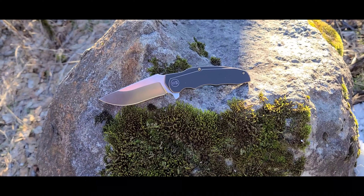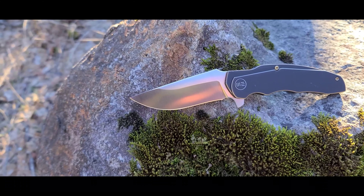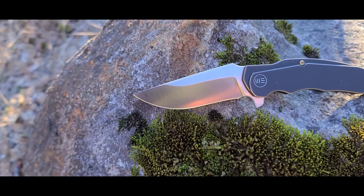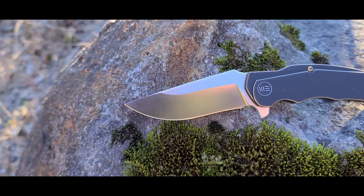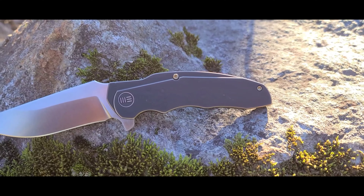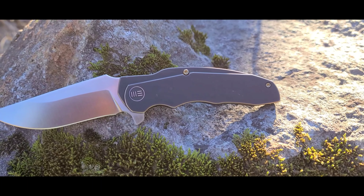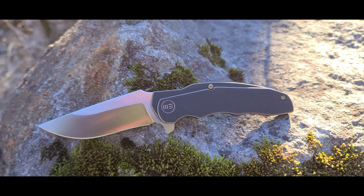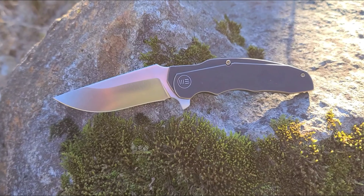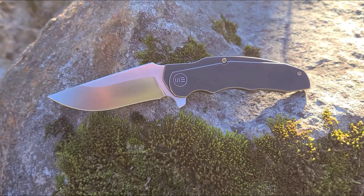Let's take a look at the specifications. We have an overall length of 7.5 inches with a blade length of 3.25 inches. It's a flat grind with a drop point blade shape, made from 20CV blade steel with a satin finish. We have a handle length of 4.25 inches and the handle is made from titanium with a black and bronze finish, which I really like. And then we have an overall weight of 4.59 ounces, which isn't necessarily light, but it's that overbuilt quality and the feel in hand that really makes me enjoy this particular pocket knife.